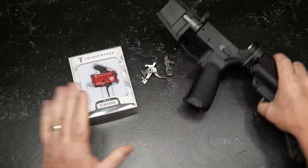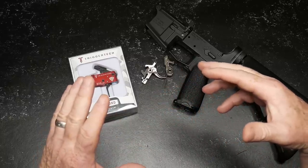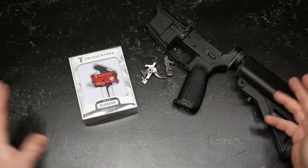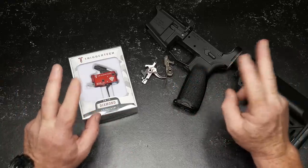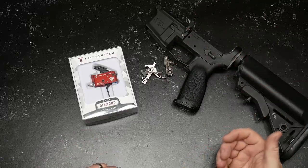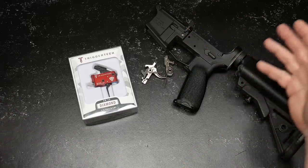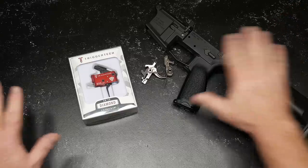Currently I'm kind of in a confused state because I have three different rifle builds going on. One is what I call an AR-15 defensive rifle, and another one is a mid-level three-gun rifle, which I'm thinking might be on this platform.